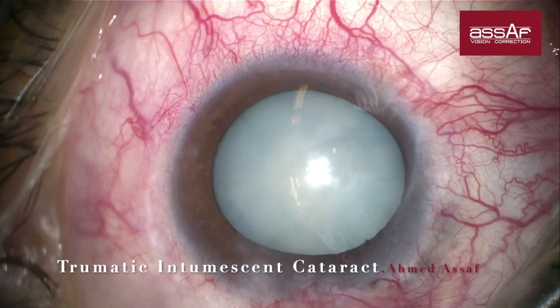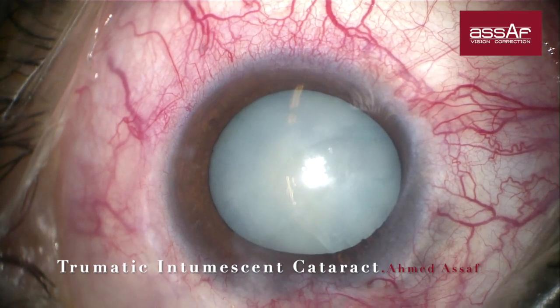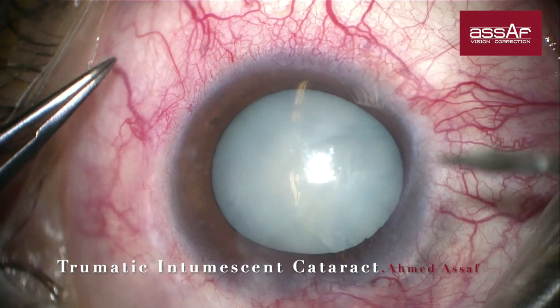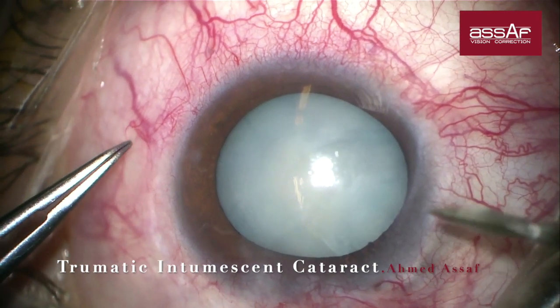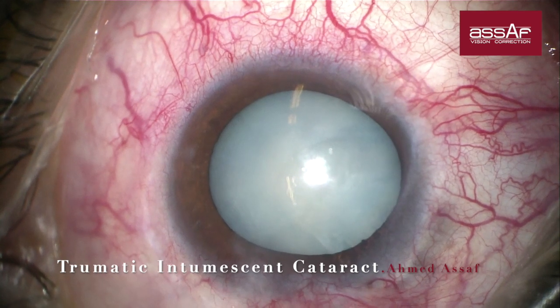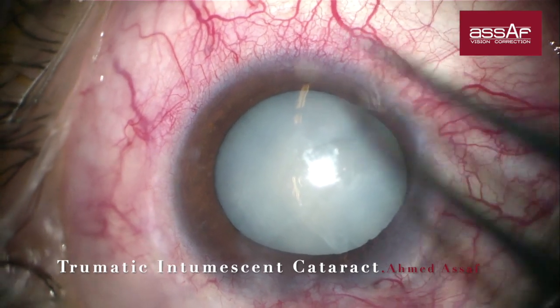Since IOP was extremely high in this case, I prefer to stain the capsule under dispersive OVD. Staining under air won't be the right choice, as the air bubble won't stay inside the anterior chamber because of the back pressure, I believe.